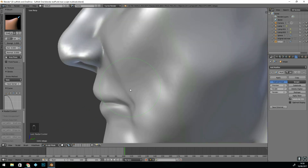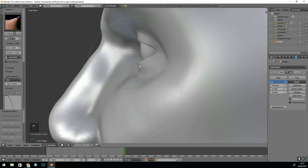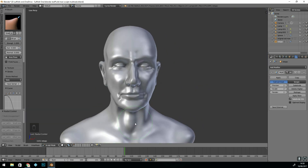My original sculpt was too detailed really and I didn't need to put that much effort into it. All I needed to do was get to an early stage, because the multi-res is the place where you want to start adding the detail.